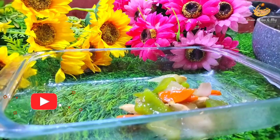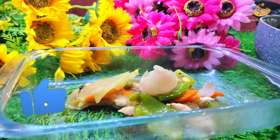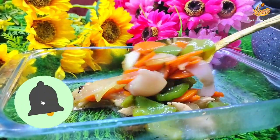I am going to show you how to do this recipe.